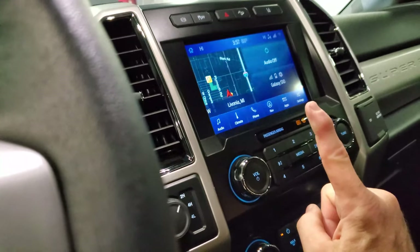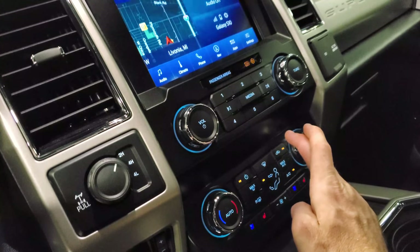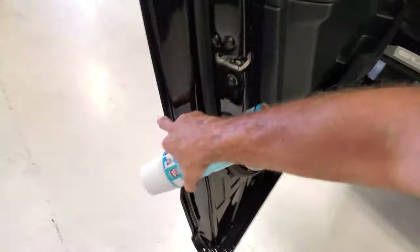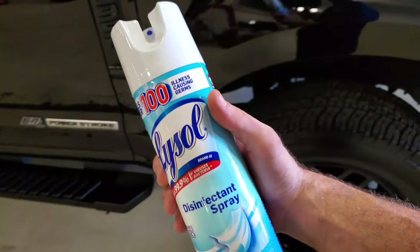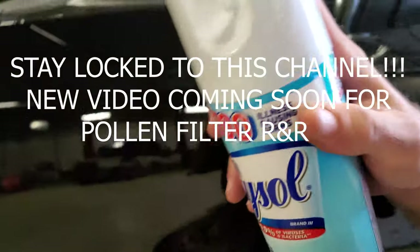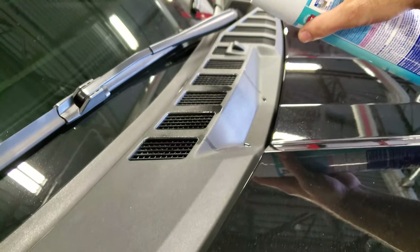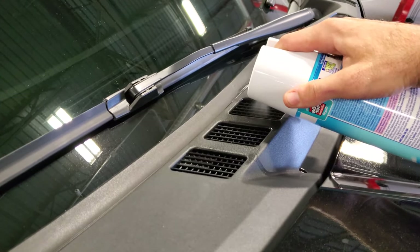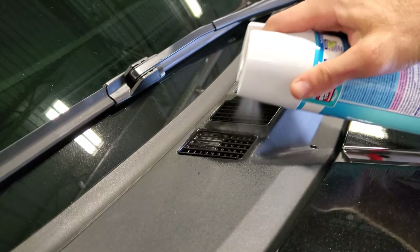We've had it on high with the AC off to dry it out, but now we're going to turn the AC on. We want to draw in fresh air, not recirculate. Now that our evaporator is completely bone dry and we have the fresh air inlet on, we're going to spray this into the stream of fresh air being drawn into the vehicle for about 10 seconds through the cabin air filter inlet.